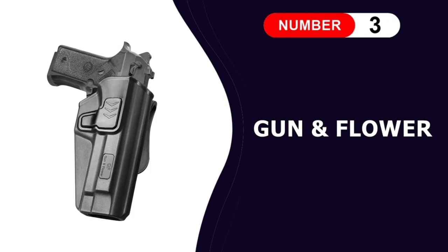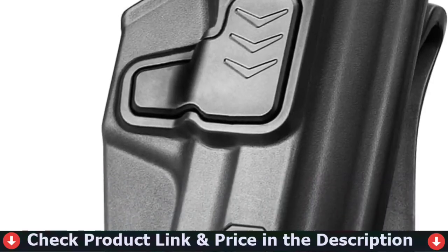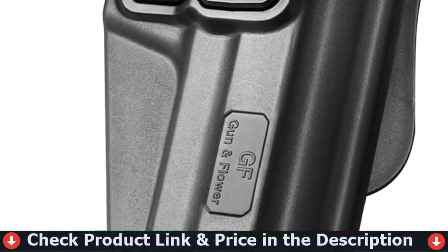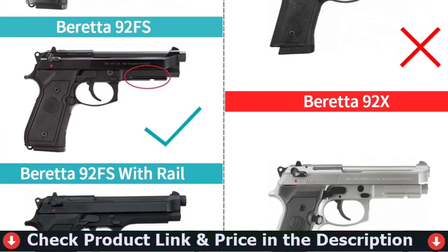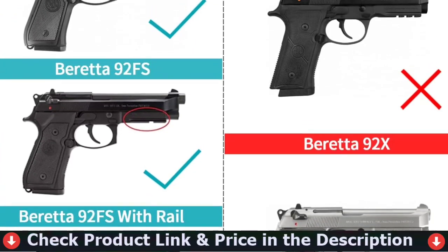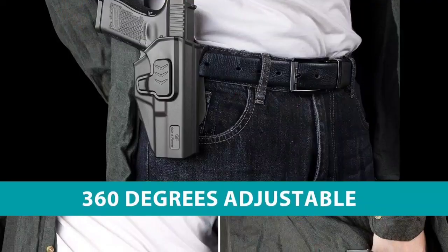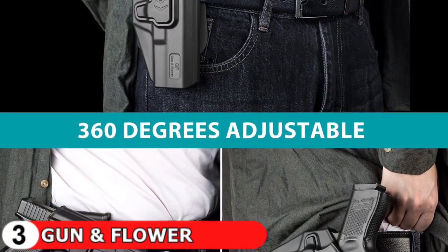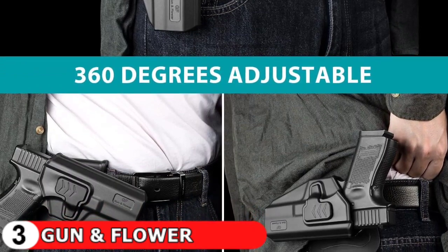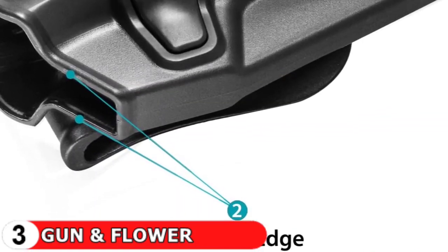Our third pick is the Gun and Flower Beretta M9 holster. This paddle will fit 1.5, 1.75, and 2.0 wide belts, with soft silicone attached on the skin side to make you feel better when it's against your skin. The paddle is 360-degree adjustable for all carrying positions. This holster provides locking feedback with a crisp clicking sound when the weapon is securely seated in the holster, and it won't come out unless you want it to by pressing the release button. Level 2 retention with index finger release system means your weapon will stay in the holster without any chance of falling out unless you press the release button to make your smooth draw.